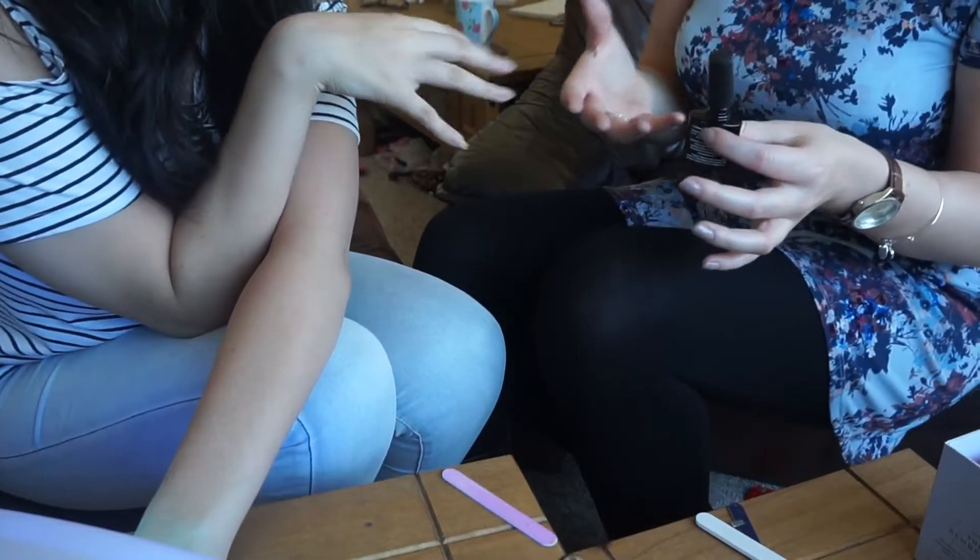When you do it on your own hands you pretty much do one hand at a time, because otherwise it's a bit of a struggle — it's impossible.